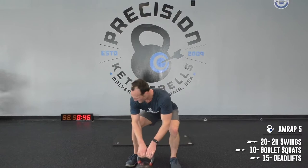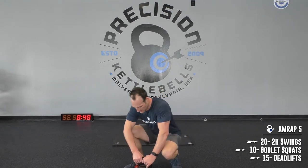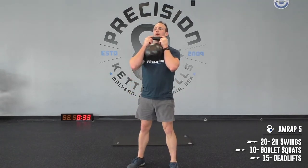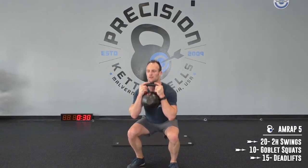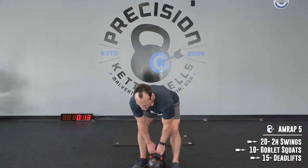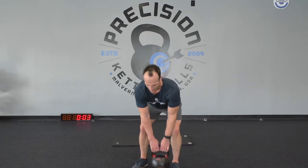Watch — 20 more seconds. Five, four, three, two, and one.